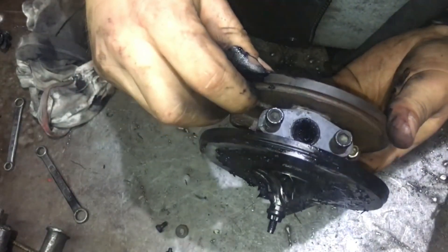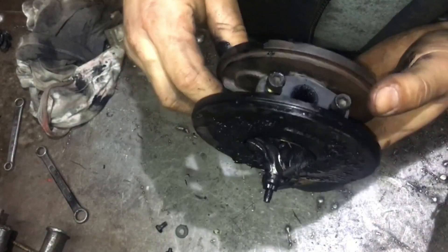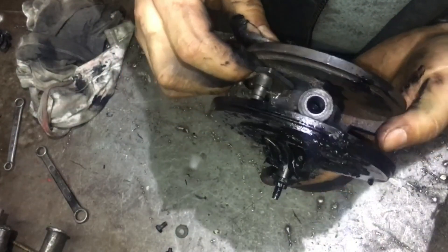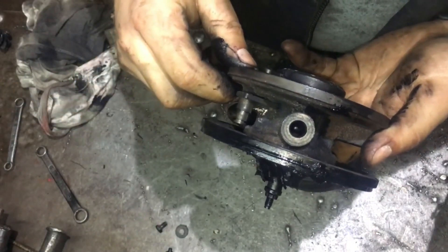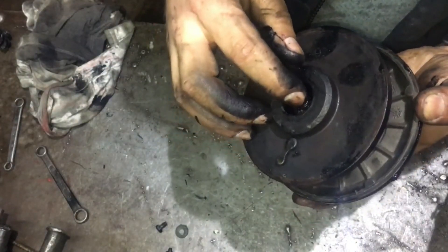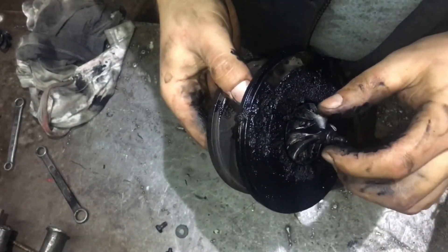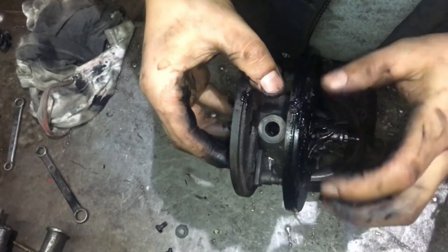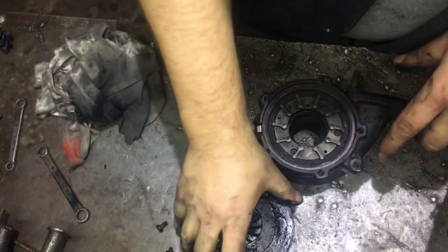Through this hole here, oil drains out — oil that cools and lubricates the turbocharger. Through this hole here, that oil flows in. It is also very important in cars with turbochargers to maintain proper oil pressure. If the oil pressure is not adequate, unfortunately the turbocharger will not be able to cool itself.